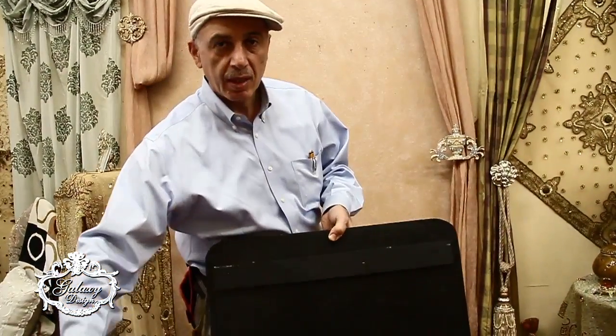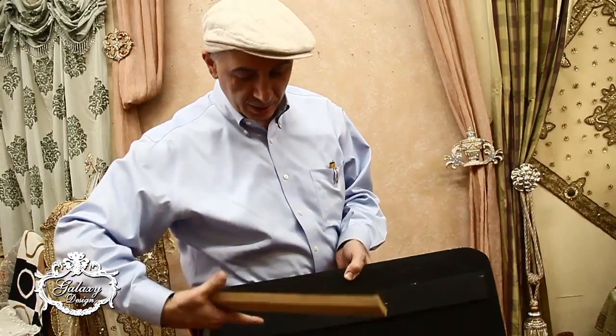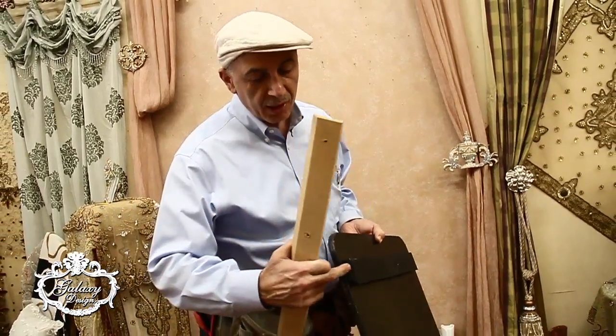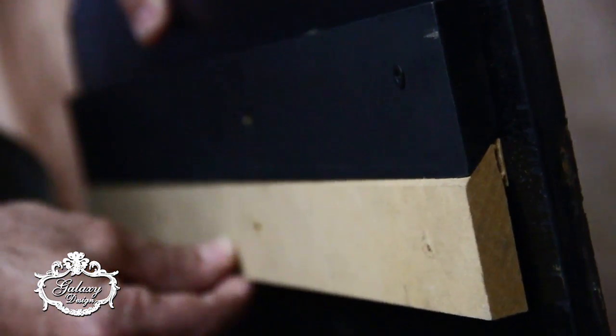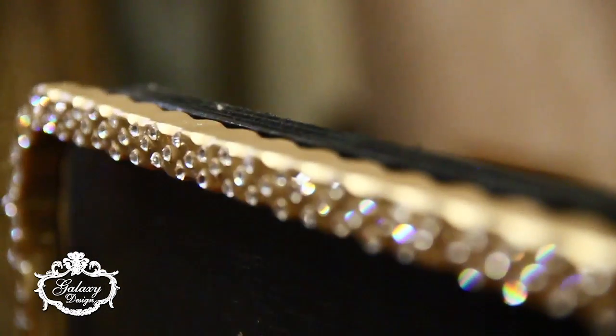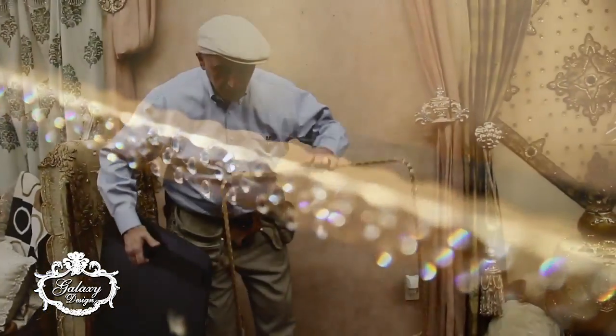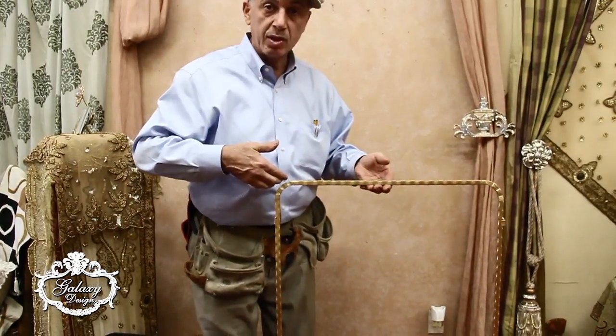Our display boards come with a mounting bracket already here, as you will see, and also comes with this mounting bracket that will go underneath it and would get put up like this. The second part of our display board consists of our frame. Our frame comes with four brackets, two being on the bottom, and the top part of the display board is open.